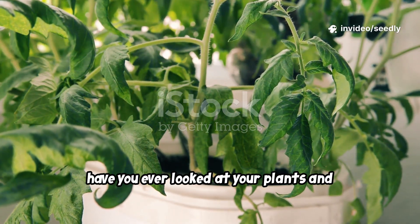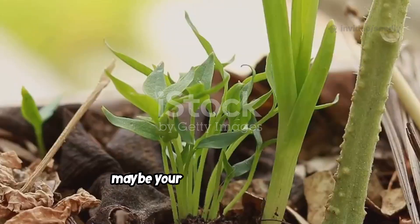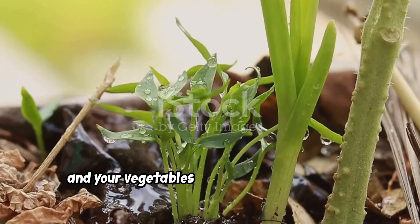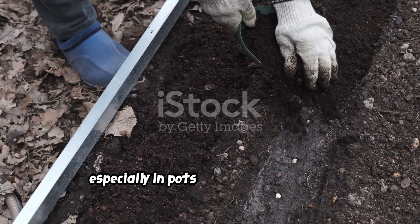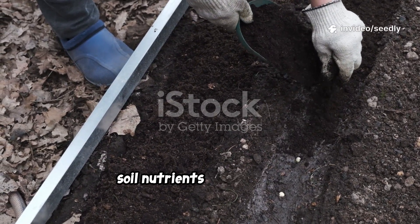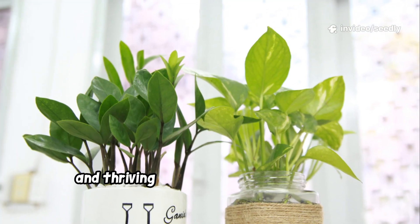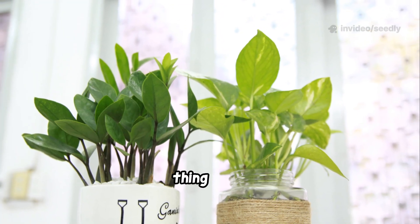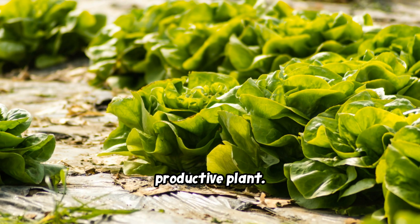Have you ever looked at your plants and felt disappointed by their pale leaves and weak growth? Maybe your flowers are sparse and your vegetables are small and reluctant. This is common, especially in pots or raised beds where soil nutrients run out quickly. The difference between struggling plants and thriving ones often comes down to one thing — food. A well-fed plant is a happy, productive plant.